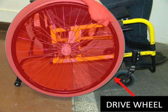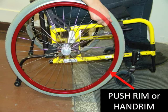The drive wheels are the two large wheels at the back that are used to propel your wheelchair. Each drive wheel has a large ring attached on the outside. This is called the push rim or the hand rim — both terms are commonly used.